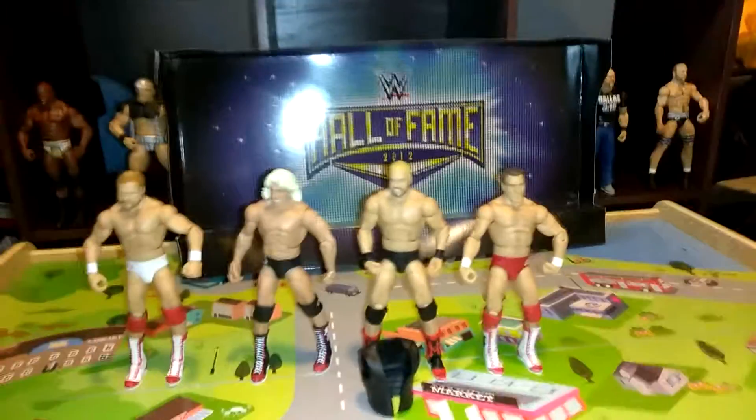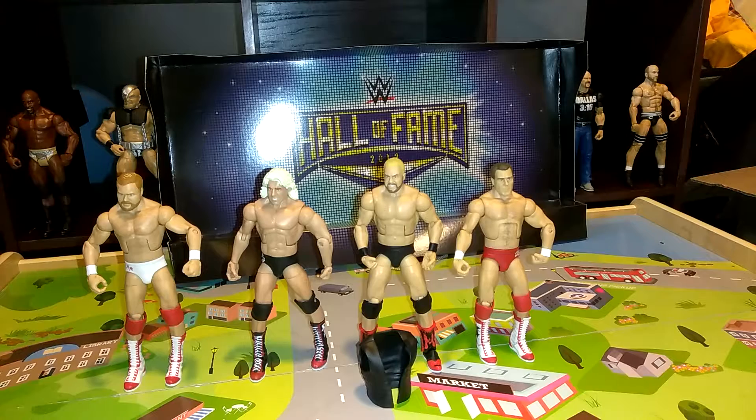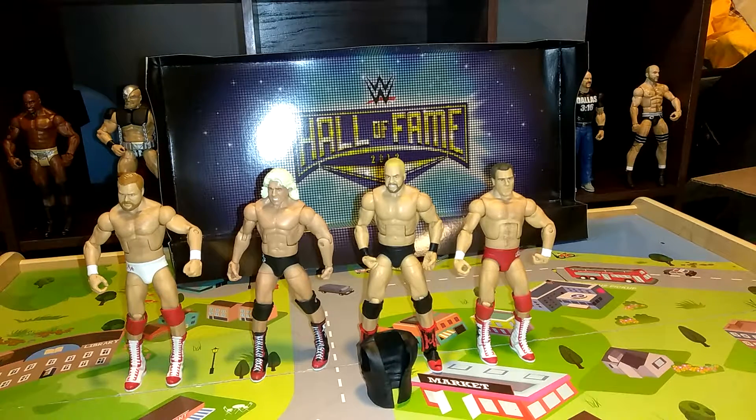So this was my Hall of Fame 4-Pack Elite Figures. Hope y'all enjoyed the video. Click like and comment down below which one is your favorite and which one isn't your favorite. I'll see you on my next video.